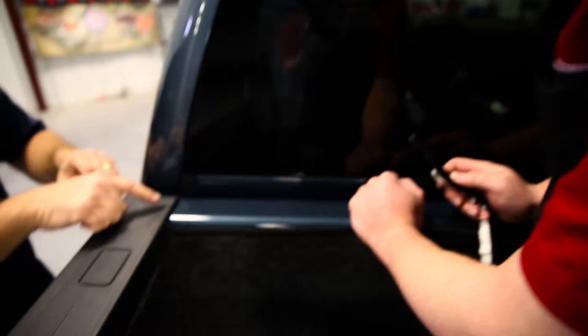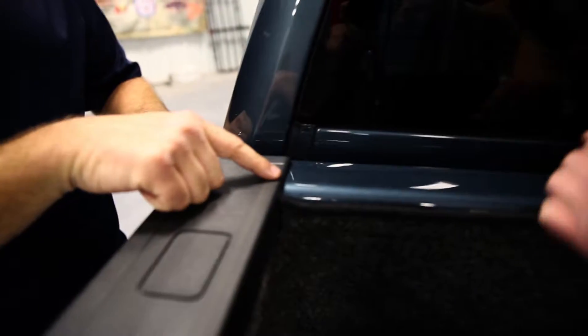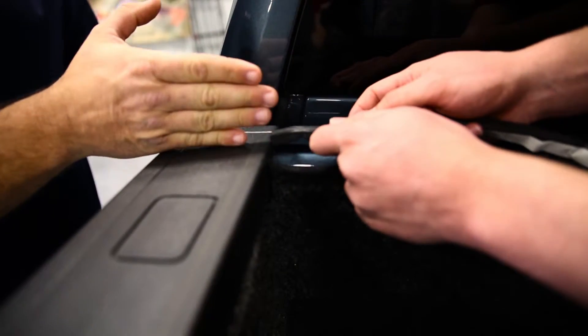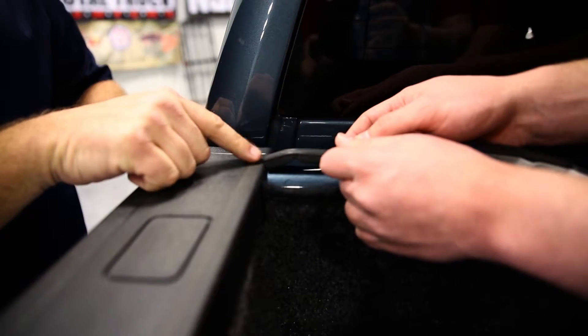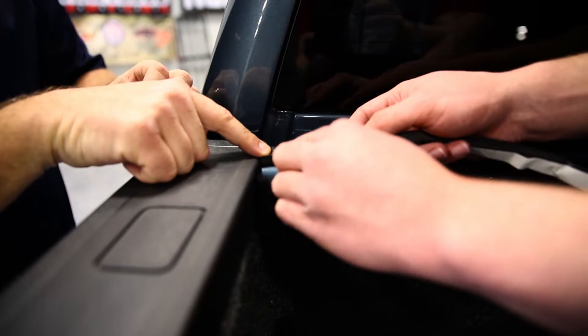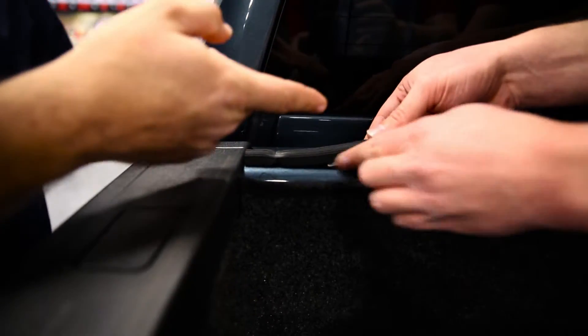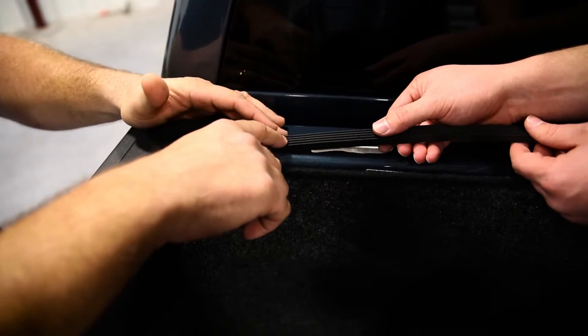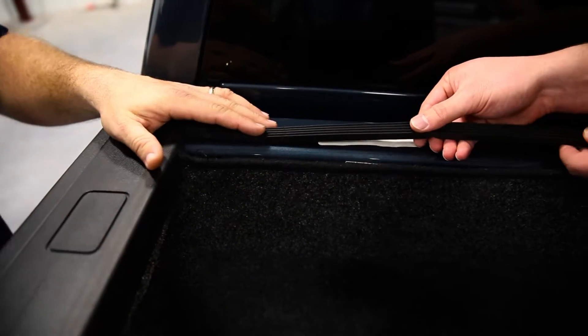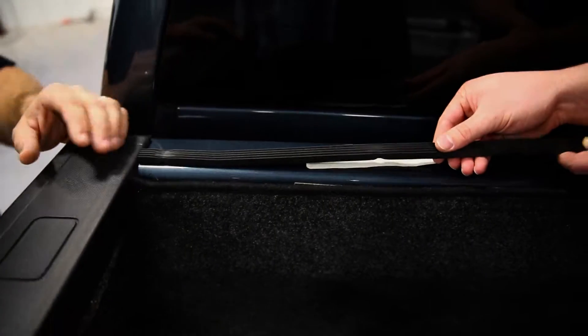One real important thing here is you want to make sure you come all the way to the edge of the bed cap. And with our cover, you want to go to the inner part of the bulkhead — right there is perfect. Now, as you're doing this, when you're removing the tape, make sure you don't take it all off. Just start it here on the corner so you can work it across the truck, making sure it's square and straight and keeps it looking good.